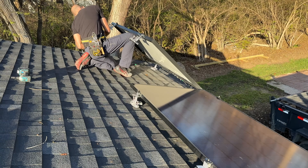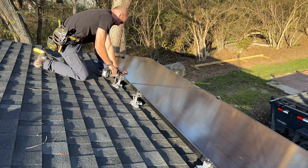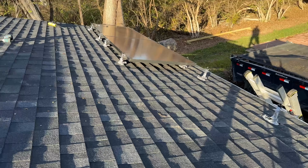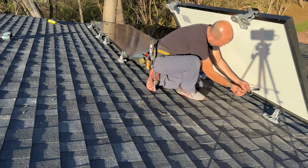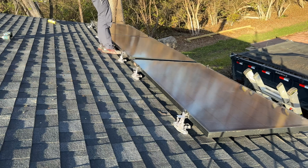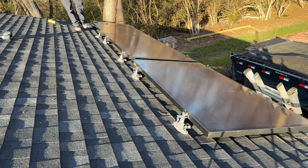I'll use my torpedo level to make sure the panels are leveled. Then I'll use sealant on the four pads — two on each mount — and secure down each of the four lag screws per mount. Once I have that first one done, I'll bring in the third panel, do a very similar process, connecting things up and doing a little bit of wire management before I actually secure that second panel.